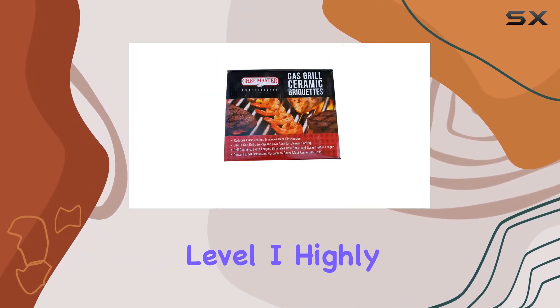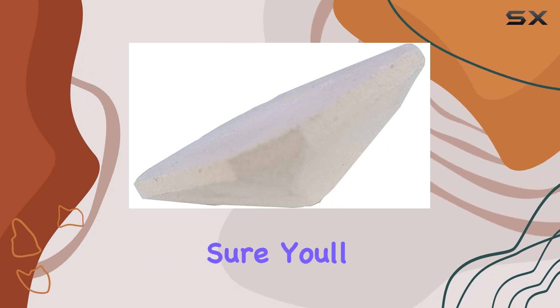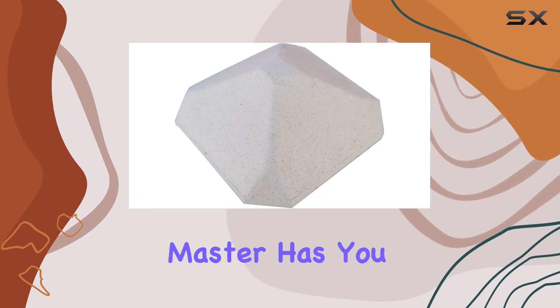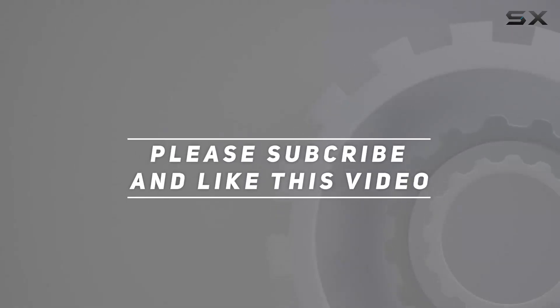If you want to take your grilling to the next level, I highly recommend giving Chef Master ceramic gas grill briquettes a try. They've become an essential part of my grilling setup, and I'm sure you'll love the results. Say goodbye to flare-ups, uneven cooking, and tedious cleaning — Chef Master has you covered. Check out the video description for the updated price, and thank you for watching.